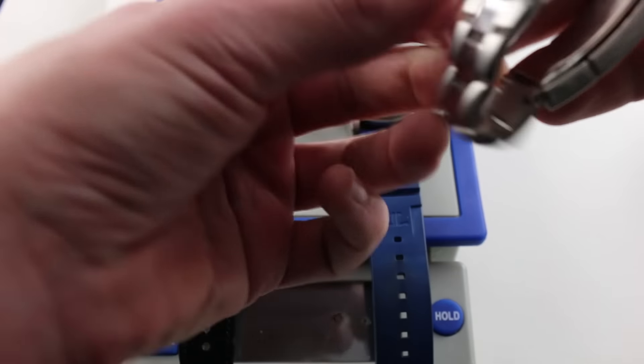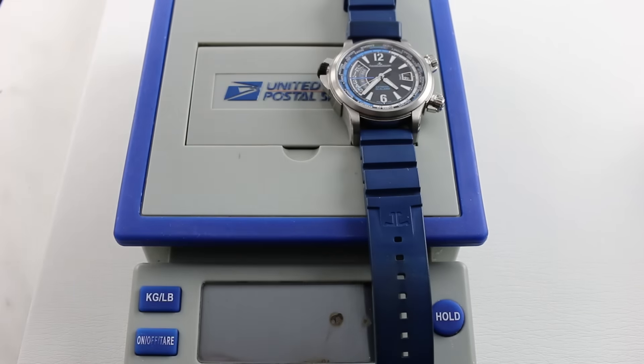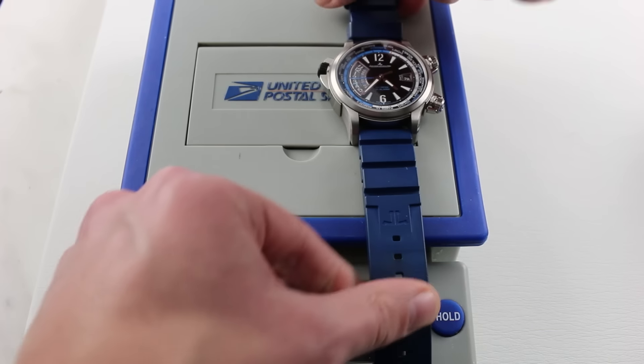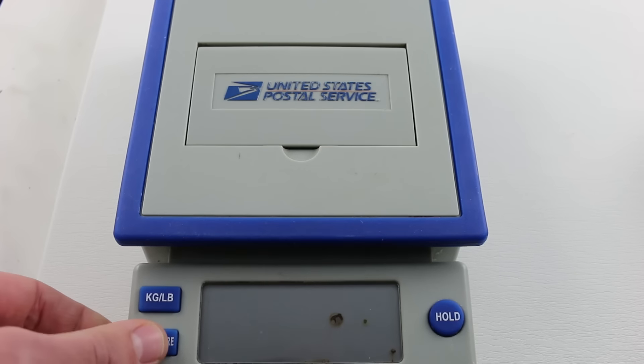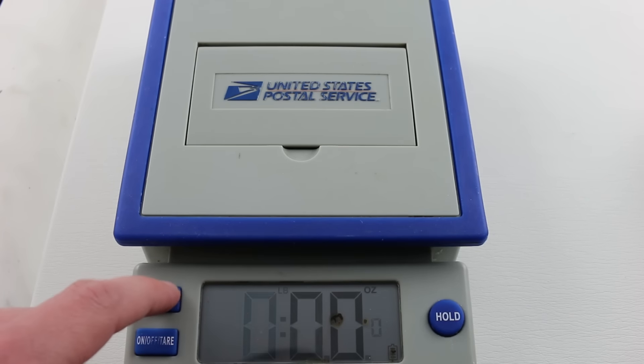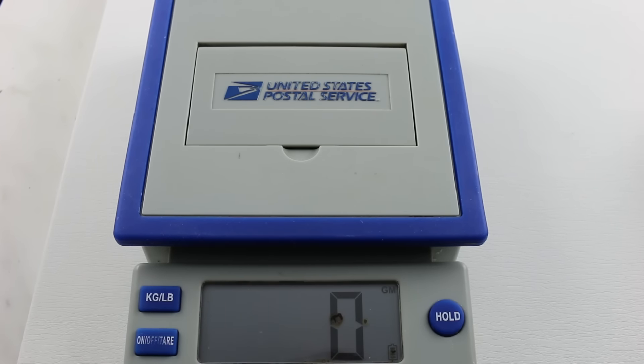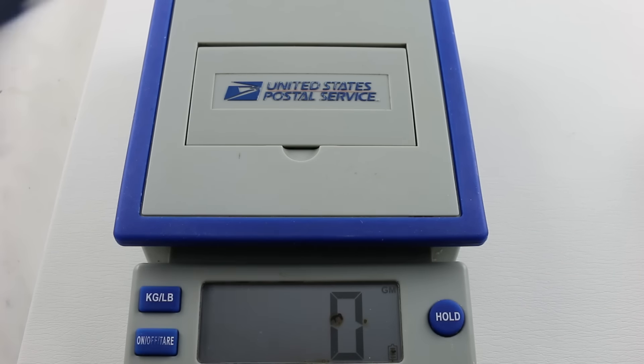Yes, that is the anniversary Daytona. Thank you for noticing. Right out of the gate, we're going to start with a laugher, which means we fire up the trusty USPS scale, and since we are civilized folk, we are going to use SI. We're going to start things off with a little bit of a laugher — consider this the comedy control.